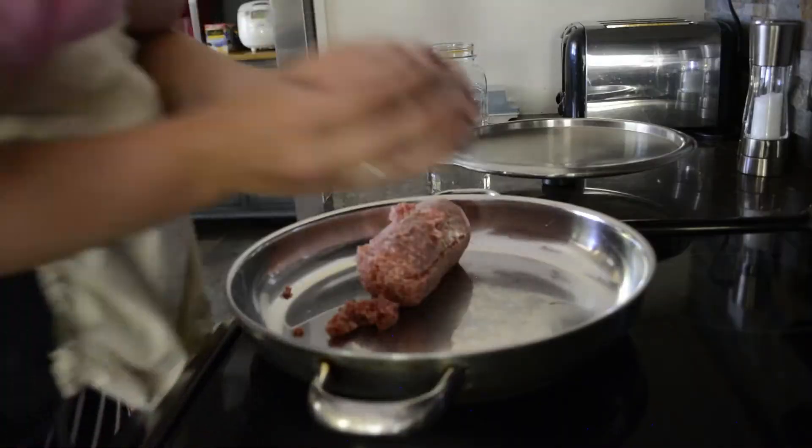So you add the onion to a skillet and you add a pound of sausage. You can use any kind of sausage — I use Jimmy Dean regular sausage, but you can use whatever kind you like and can afford. I'm just gonna cook this until it's all browned.